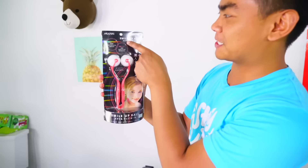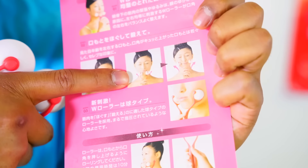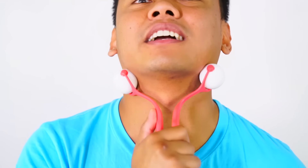Next up we have the Smile Up Ball. It's supposedly gonna do the same thing — it's just two balls you put right here on your chin, and then you just go up and down like that. According to the instructions, it's supposed to make your cheeks stronger and everything stronger. Are you supposed to smile when you do this? I honestly don't feel anything. Why is this a thing in Japan? If you're Japanese and you live in Japan right now, comment down below and let me know — is it supposed to make your jawline better or your double chin disappear?